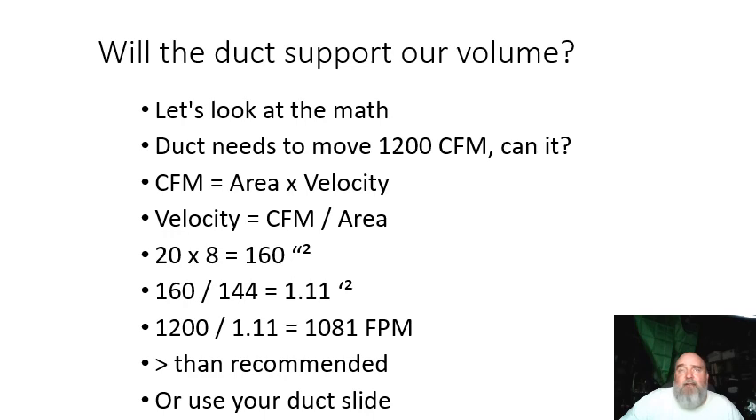The example we have right here — I think the last slide was a picture of my attic, just using it as an example. Will our duct support our volume? We can use math to do this: CFM is equal to area times velocity. If we flip it around and want to solve for velocity, it's CFM divided by area. If we know our target airflow and we know what size ductwork it is, we can determine what our velocity is going to be. This is straight math — it's not taking friction loss into consideration, but if you want to get close, this is a pretty good way.